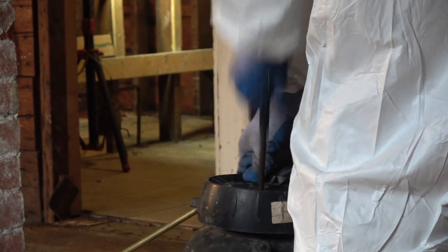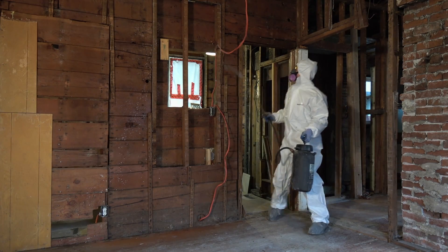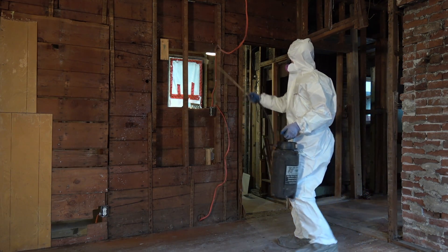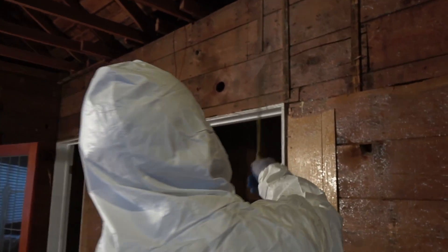We've glued it down with an encapsulant which locks in the fibers on the surfaces that are difficult to clean. Once the glue is dry, we call for air clearance.